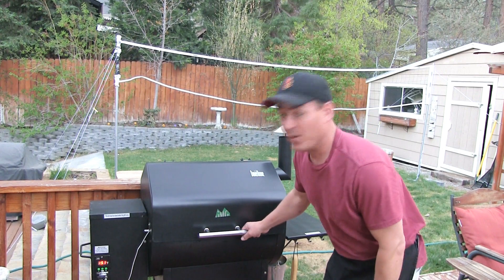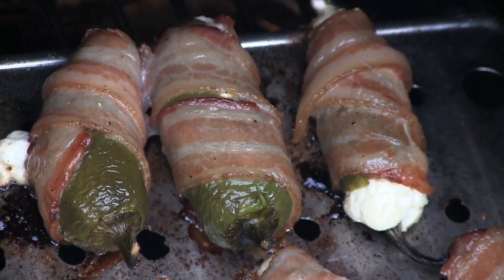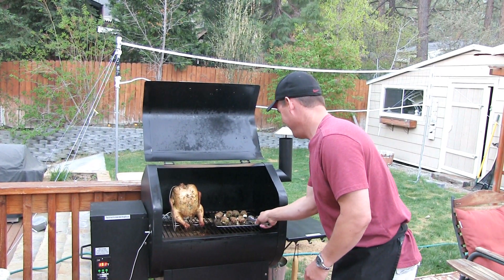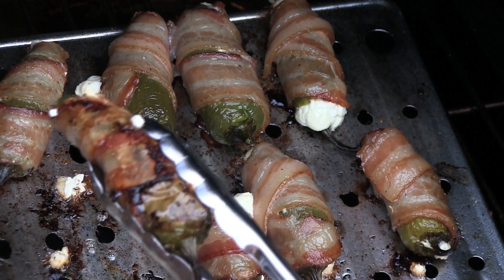After an hour, my poppers — my peppers in a blanket — are ready. Alright, let's go eat.